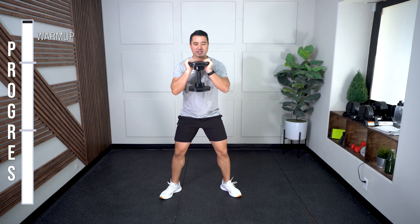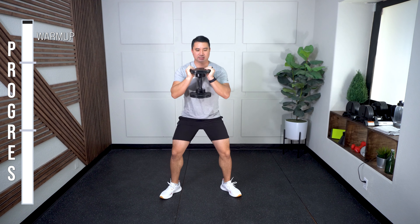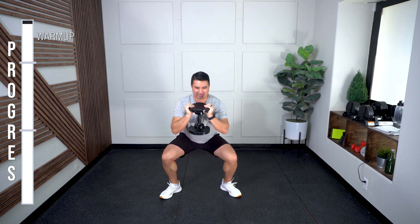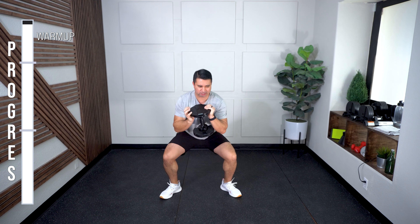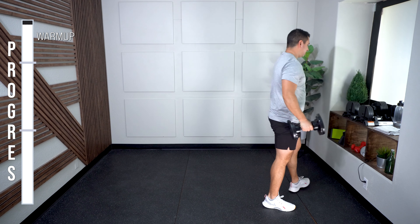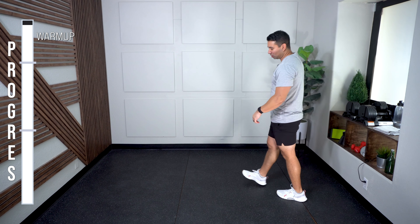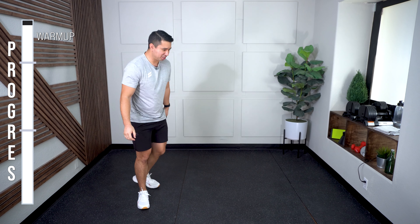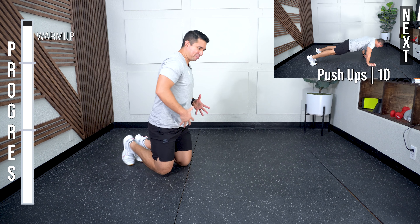3, 4 — ease into it. 5, 6, 7, 8, 9. Oh yeah. I'm definitely stiff. This warm-up is much needed for me. Meet me on the ground — I had league bowling last night and my body's a little stiff.